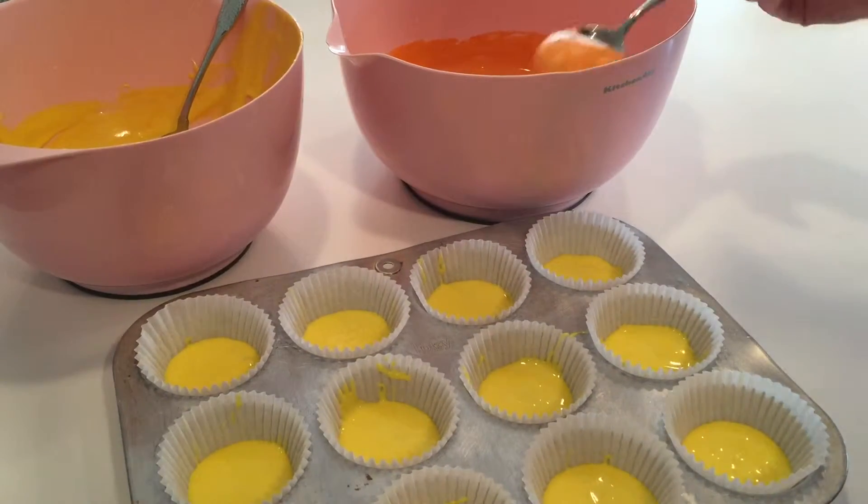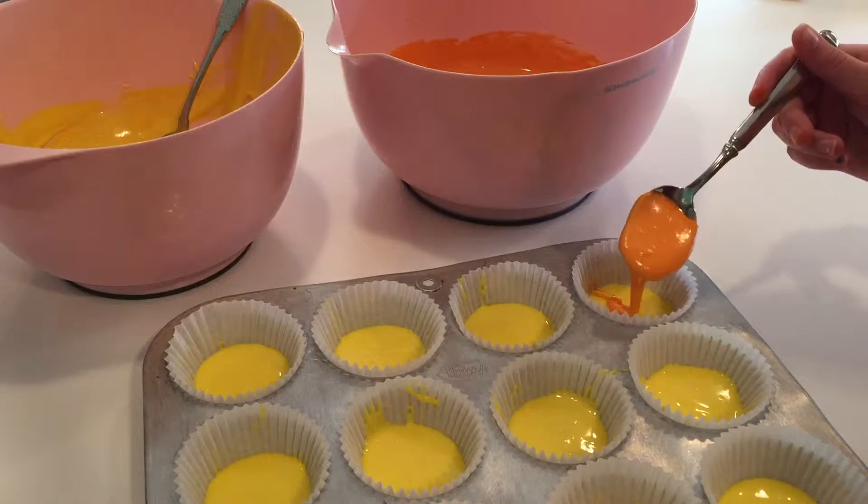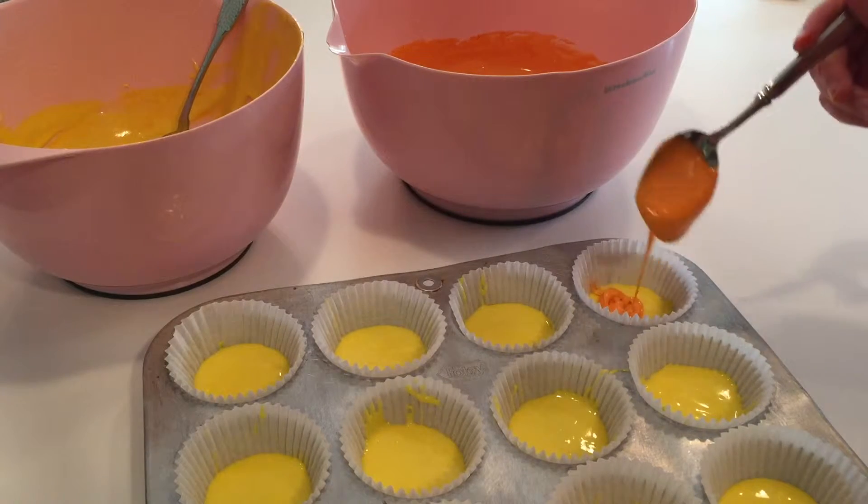To fill the rest of the cupcake liner up, I'm just pouring the orange cake batter right on top of the yellow cake batter to make a layer effect.